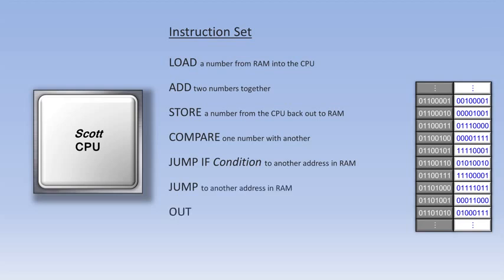Finally, there is an out instruction and an in instruction. These will output data to an external device like a monitor, or input data from an external device like a keyboard. These two instructions are often used in conjunction with an address, like we talked about earlier. There are some other instructions in a CPU's instruction set, but these are some of the more commonly seen ones.